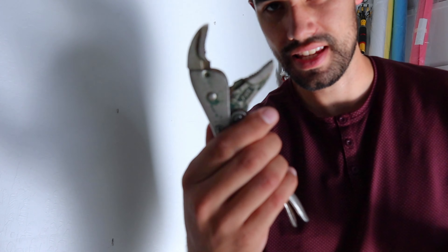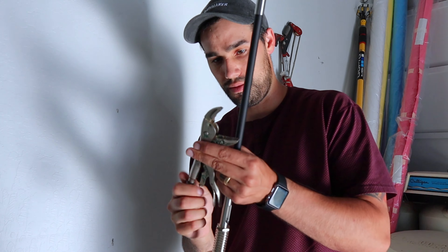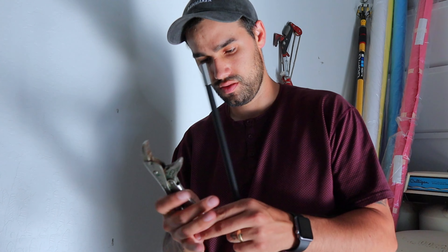Major lesson learned: don't put thread lock on everything. This has been super hard to get off. I should have listened to the directions — they said do a soft install first and I said I'll be fine. This is actually super hard to get off. I'm going to get a wrench. It's not that hard if you only put a dab or two, but for this one I put way too much on and it's coming back to haunt me.